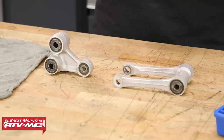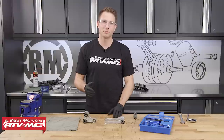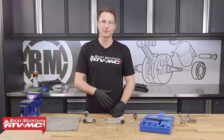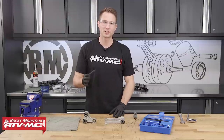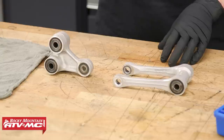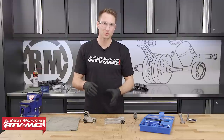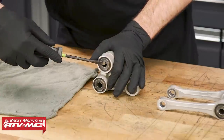We've already got our linkage on the bench — this linkage came off a bike we're using for our Road to Racing Series on YouTube, where we take a completely destroyed bike, tear it down to the frame, replace all the worn parts, and then race it. If you need help taking your linkage off the bike, refer to your service manual. With our linkage on the bench, we'll clean up the parts as best as possible before we start, then remove the side collars and seals.